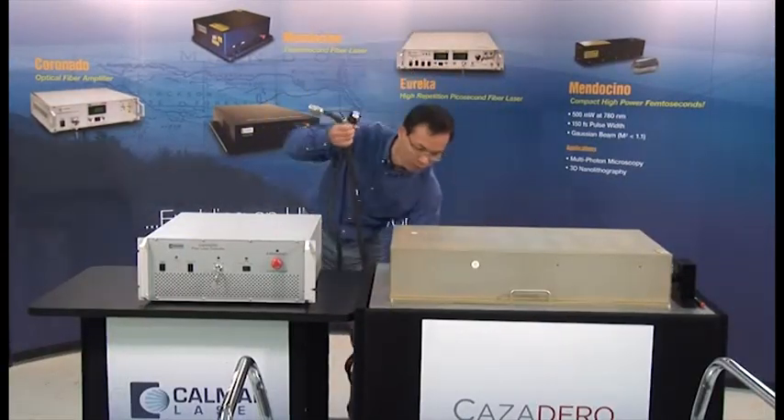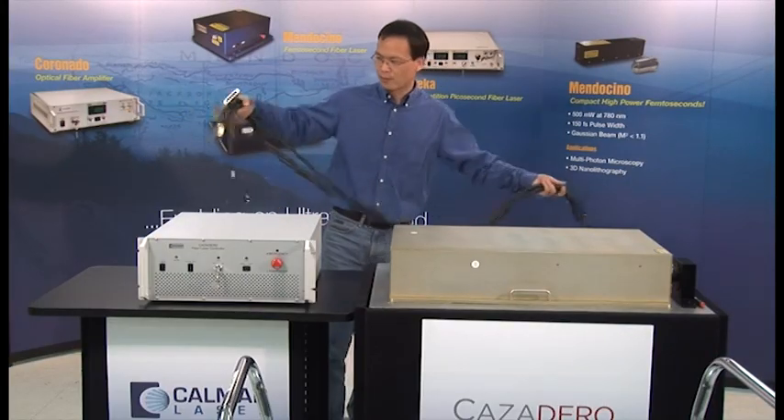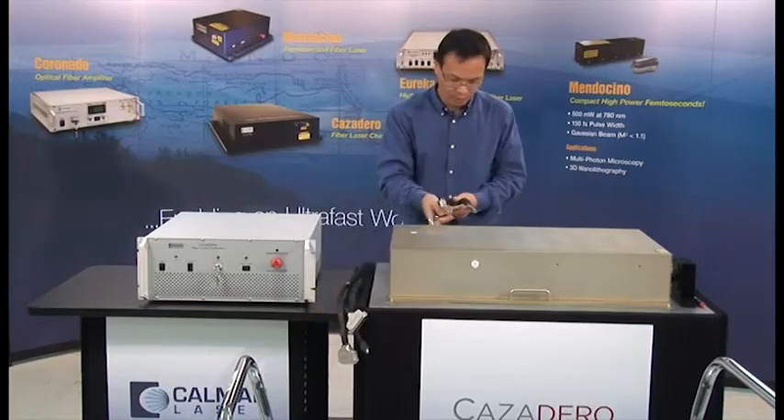Once the key components are in place, William begins attaching the three cables which connect the power supply and the laser head. Two are data lines, and the third is an RF connection.